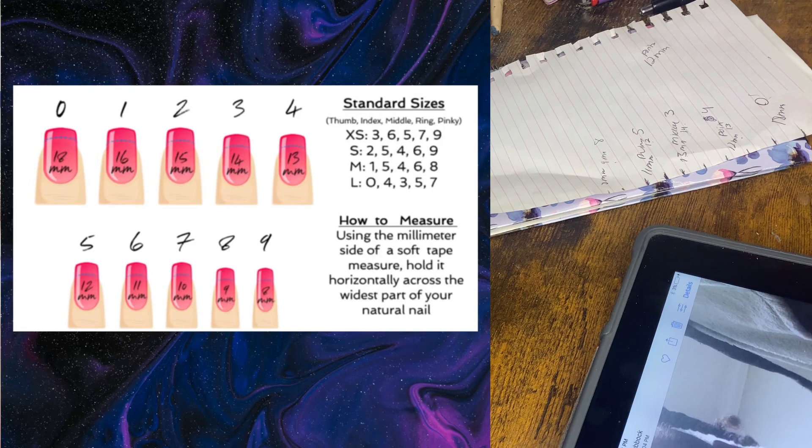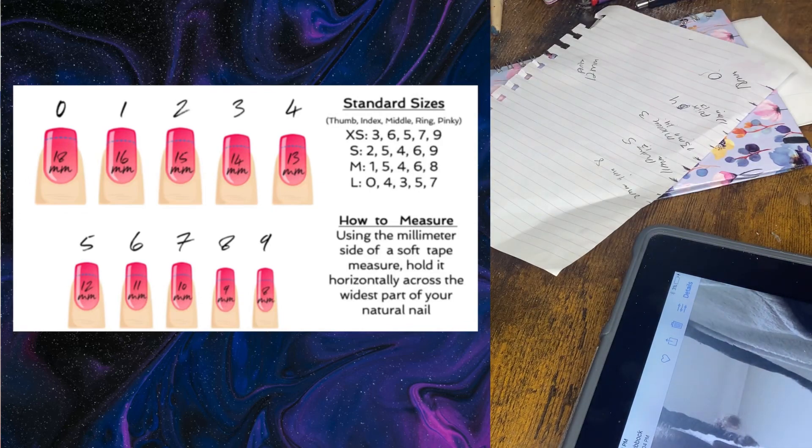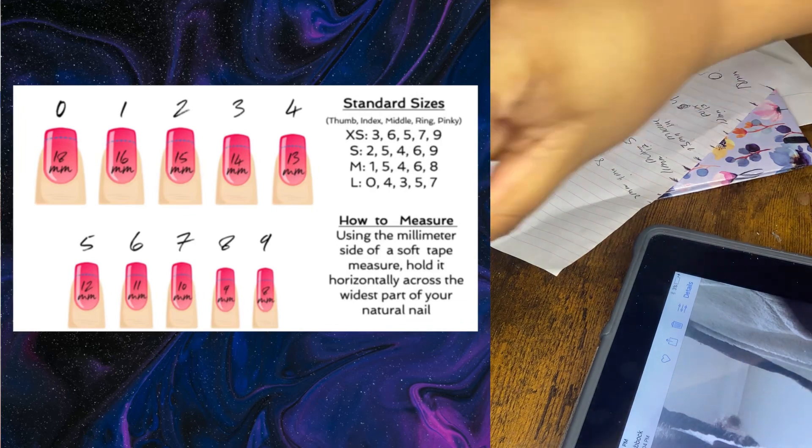I hope that video was helpful to all my beautiful ladies who've been messaging me about press-ons. You can also just guesstimate with a general size — small, medium, or large — and I'll make whatever size you tell me. But if you want an accurate fit that snaps on perfectly, this is how you do it. Thank you so much for tuning in, I'll catch you all on the next one.